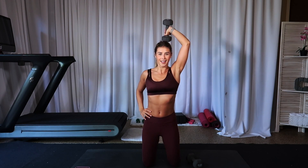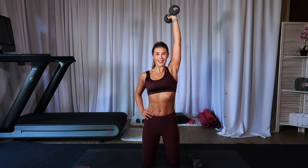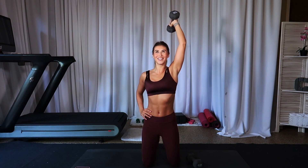Let's go — seven, six, so strong, five, four, breathe it out, three, two, one.